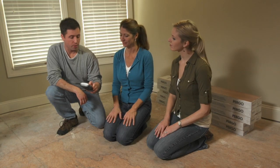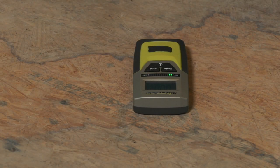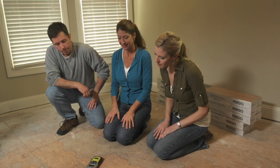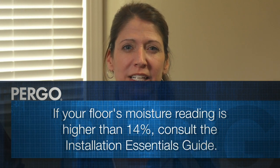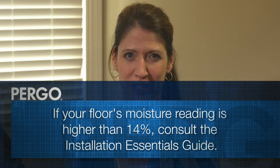We want to check the moisture level in our subfloor. I've got a moisture meter here — let's check to see what it is. You want to make sure that your moisture reading is less than 14%. Looks good — about 8%. That's great. Now if your reading is a little higher, you want to consult the Installation Essentials Guide for further instructions.